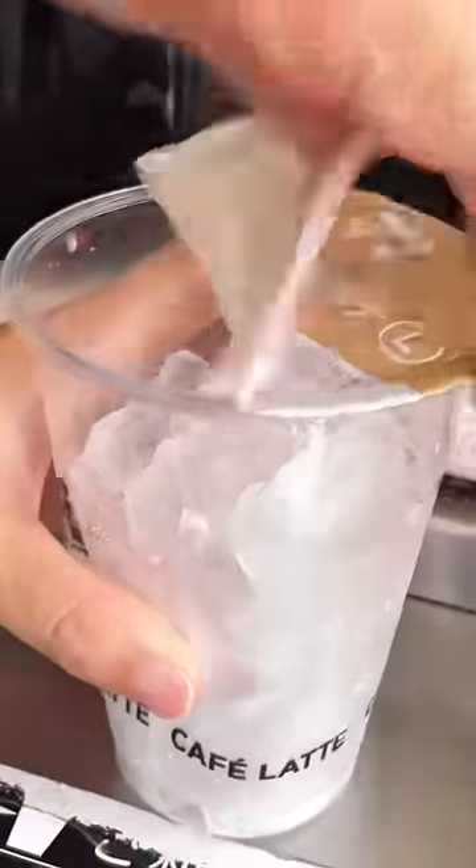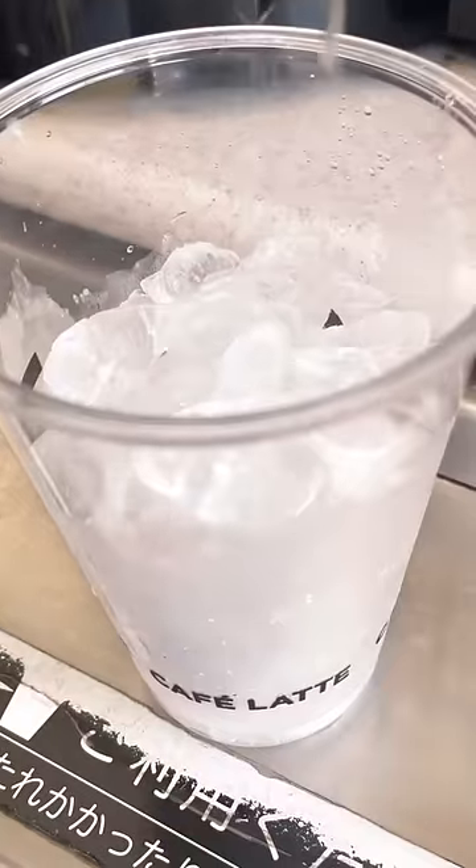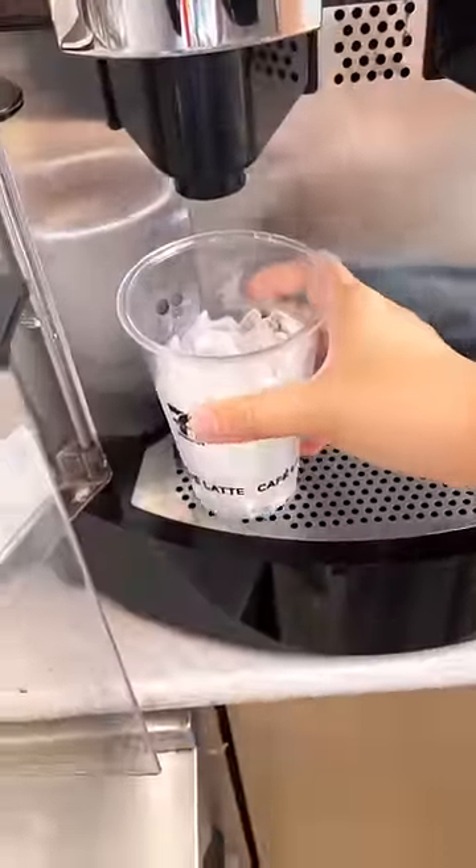I went to 7-Eleven in Japan to make myself an iced latte. After you remove the lid, you'll want to add some cream and sugar, and then place it into the machine.